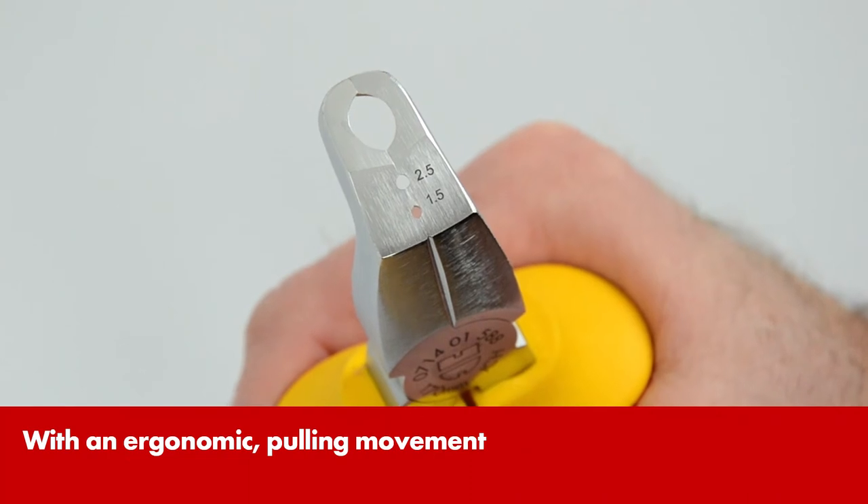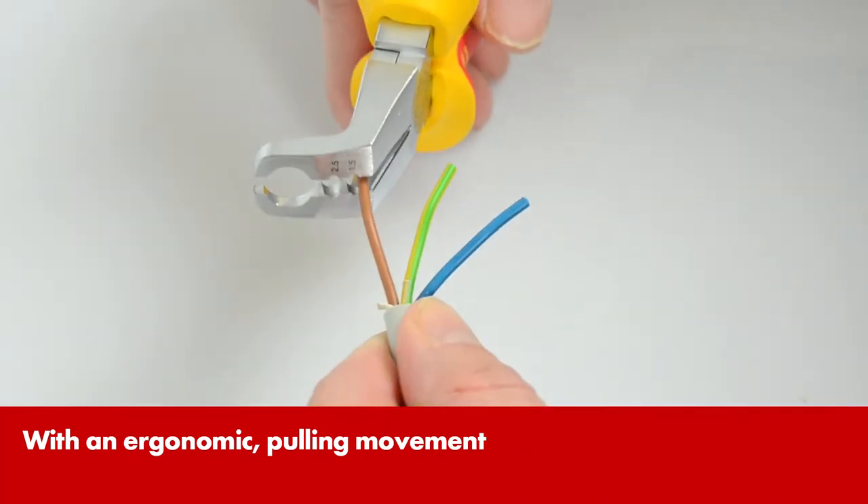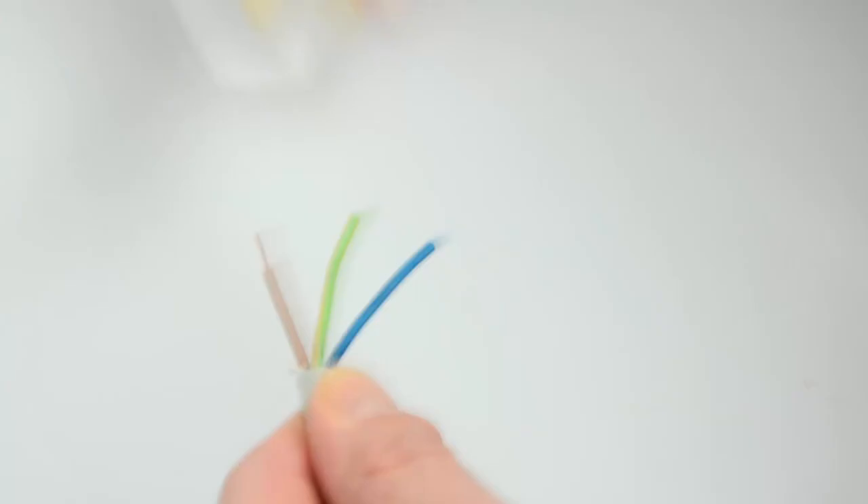The pliers have two additional holes for removing wire insulation. Wires can be stripped quickly in this way.